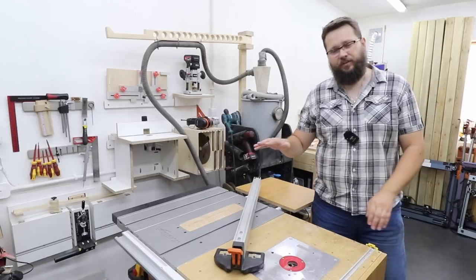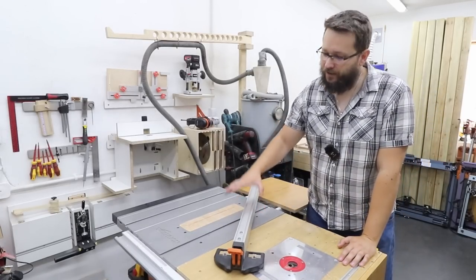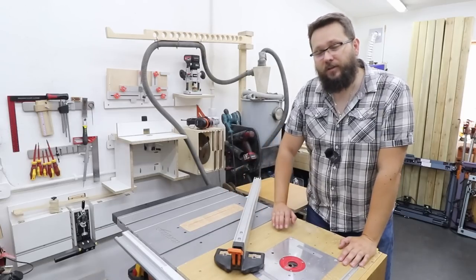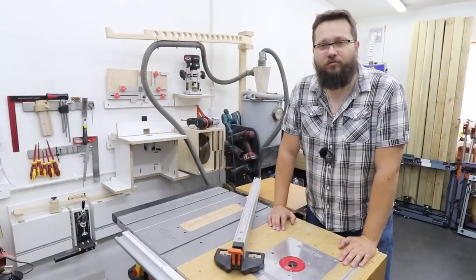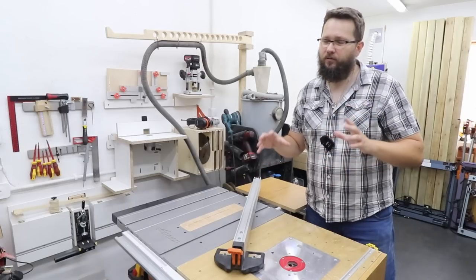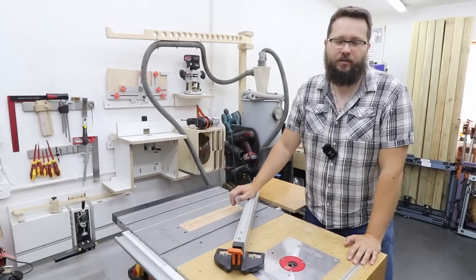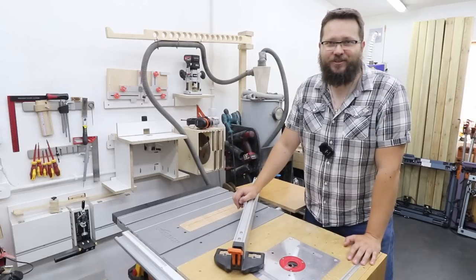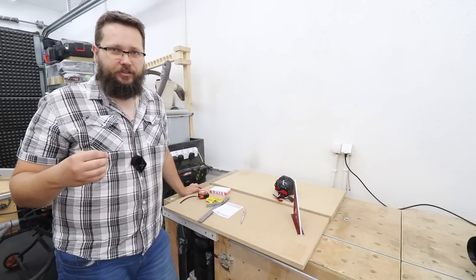Welcome to my workshop. In today's video we're going to be making an upgrade to the fence of my table saw. The table saw in question is the Evolution Rage 5S, however the whole principle of the upgrade will fit absolutely most fences for table saws. The upgrade itself is to give me more versatility when it comes to my table saw, so I can attach different jigs, but also greater stability as well.